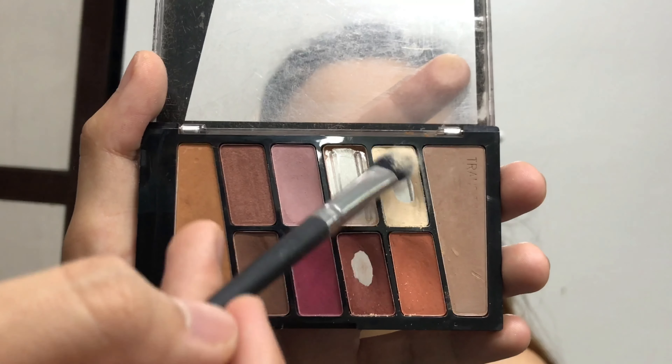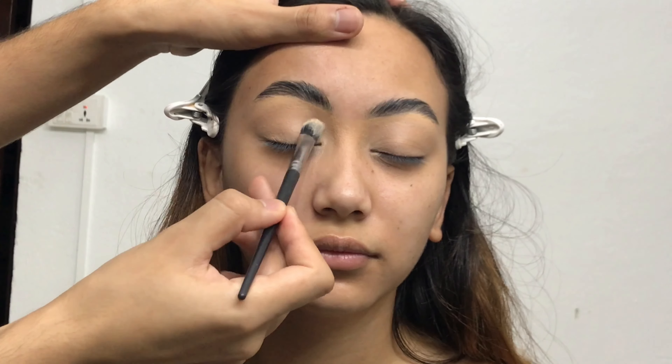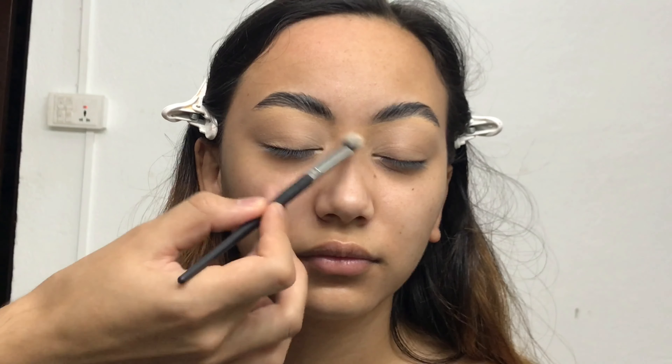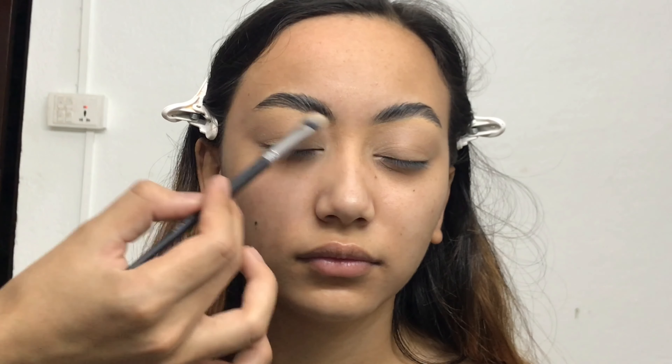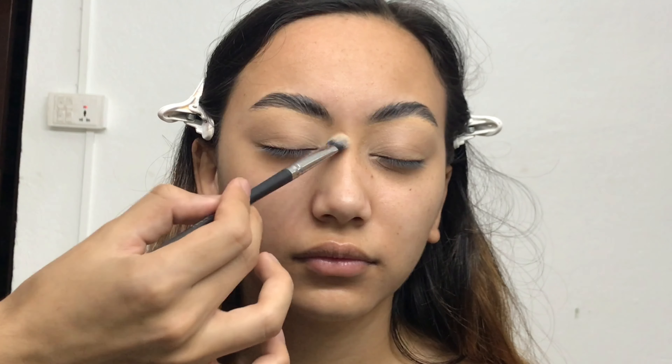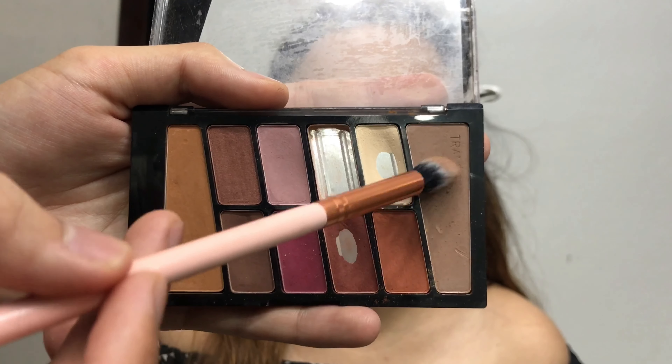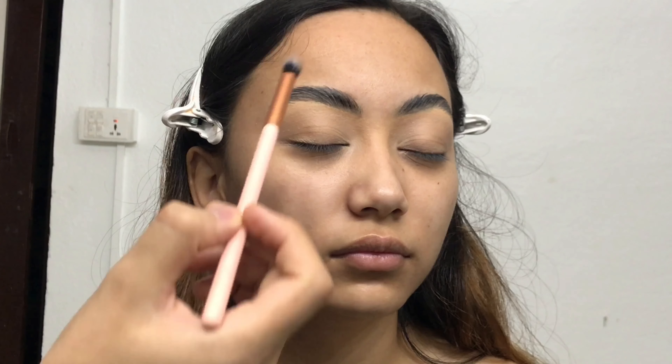Now I'm taking a really light matte shade from the Rose in the Air palette on a flat blending brush to set the foundation on her eyelid so that the eyeshadow will blend really smoothly. You don't have to set the concealer or foundation on your eyelid, but if you do, your eyeshadow will blend really easily.